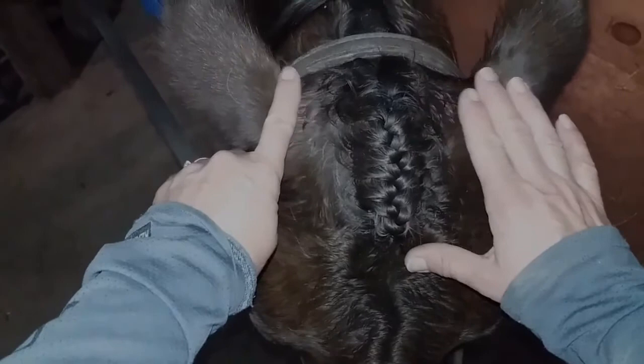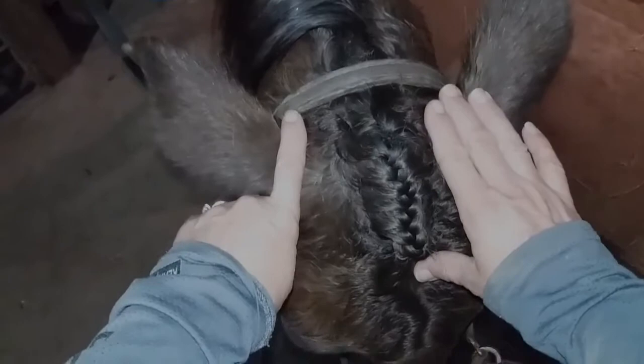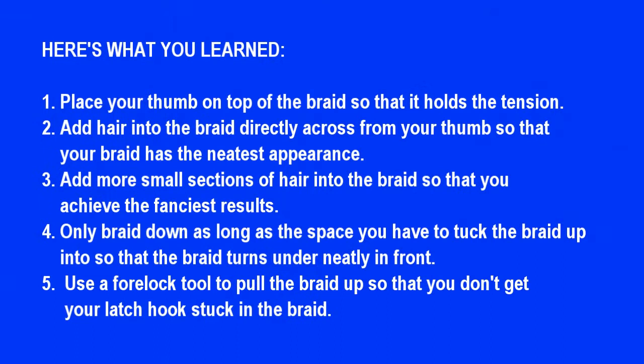The more sections you add in, the fancier the forelock looks. Take your time and you can master the forelock braid — it looks beautiful when your horse is bridled.